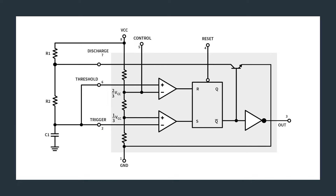In this astable configuration, let's look at it now that we can see the internals. The trigger is connected to the lower inverting input, and the threshold is connected to the non-inverting upper comparator input. We'll assume that it's reset and the output is low.